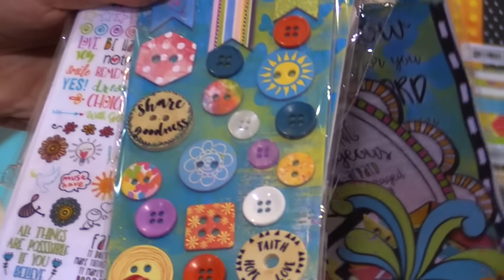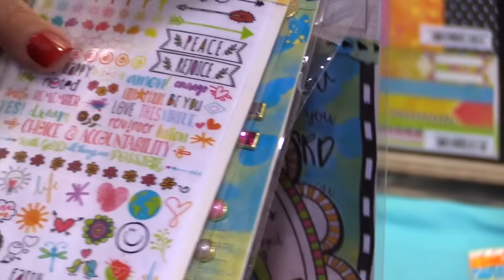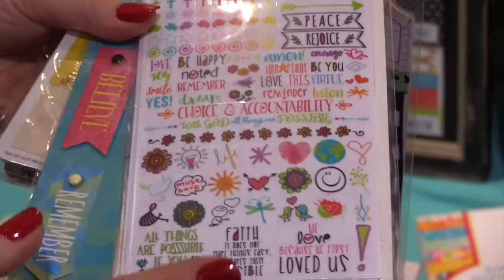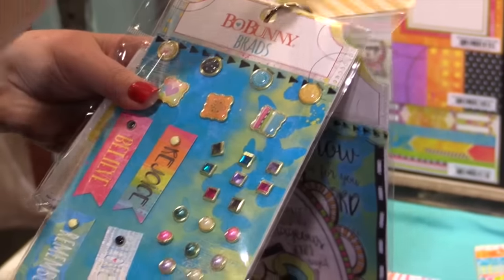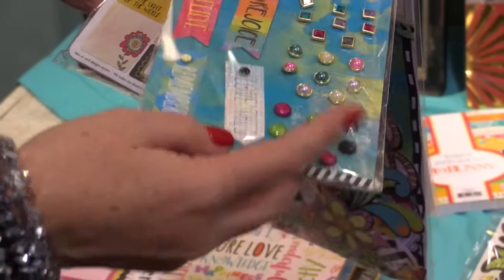These are the buttons. You get a great mix of wood and plastic and chipboard. These are clear stickers. You can use these in your planners, on little note cards, and in your pocket page scrapbooking. They go right over photos too. These are brads. Check out these beautiful designs. So gorgeous.